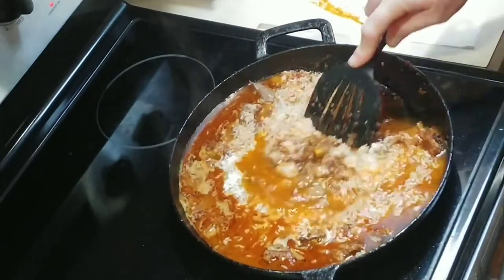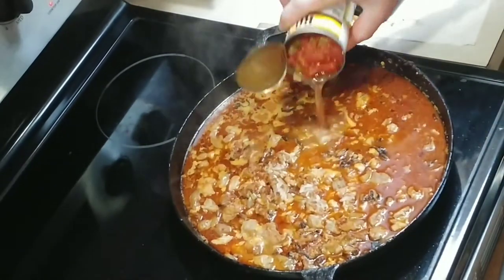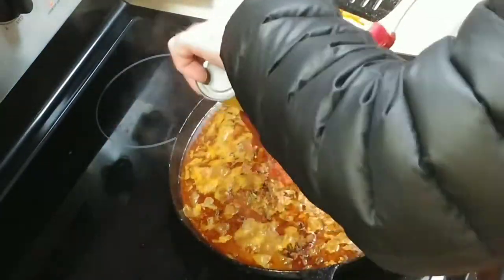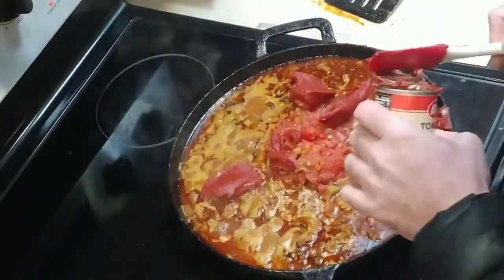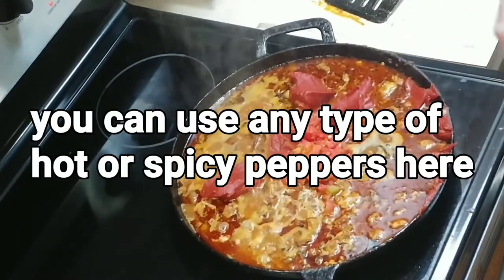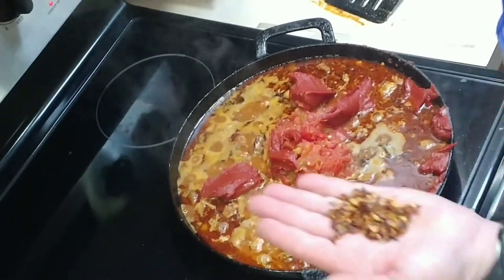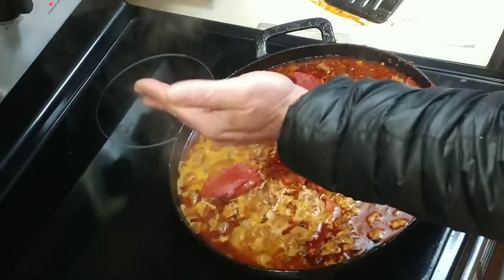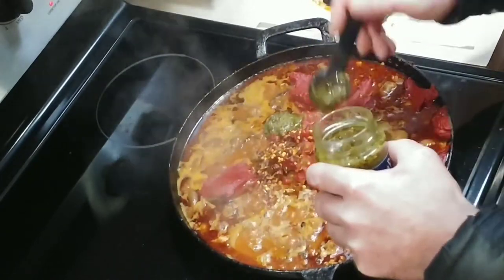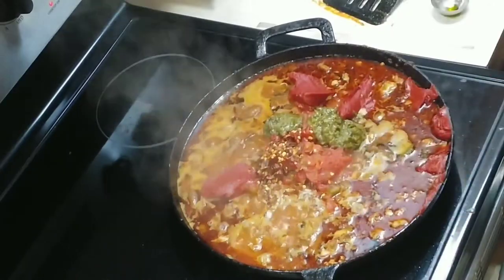Give that a quick stir. You're also going to add your tomatoes and your tomato paste. I forgot to add the crushed red pepper — it was supposed to be added back when we did the green bell peppers, so I'm adding it now. Also adding three tablespoons of pesto. Go ahead and get all this stirred up.